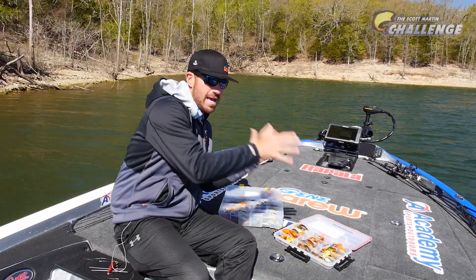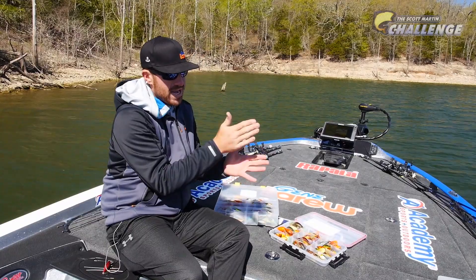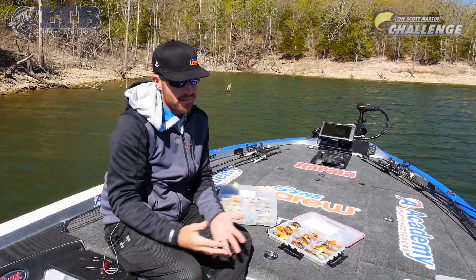Keying into hitting those rocks is a really key thing with the Shadwrap — and any crankbait for that matter. Hitting those rocks and keeping in contact with the bottom gets a lot more bites.